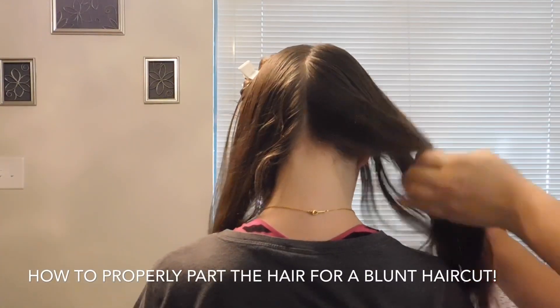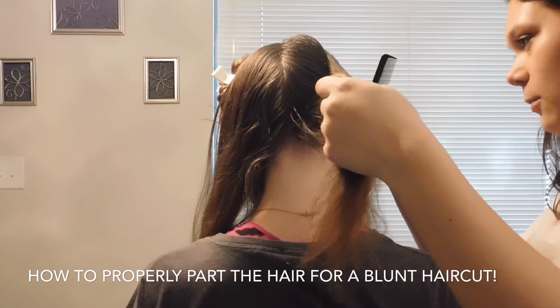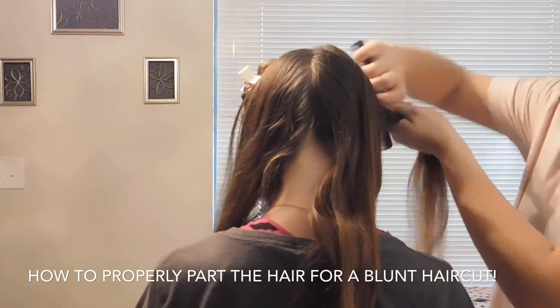Now, I am doing the same thing on the right side. I am going from the top of the head to the back of the ear and pinning up section two.